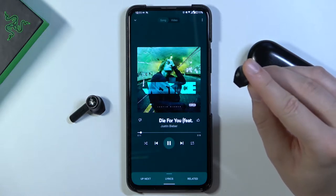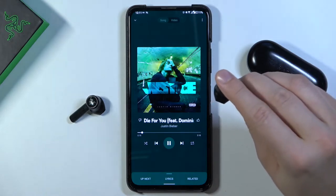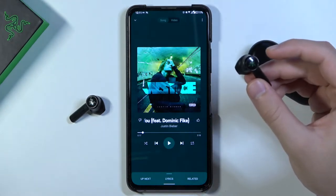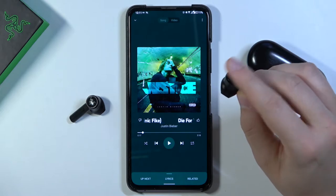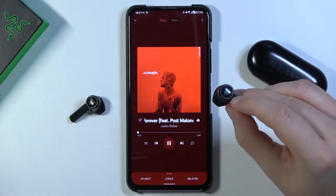To stop, just make the same click and hold for a full second. There we go — let's do it one more time. We can also skip to the next track by double tapping, and to go to the previous track you triple tap.